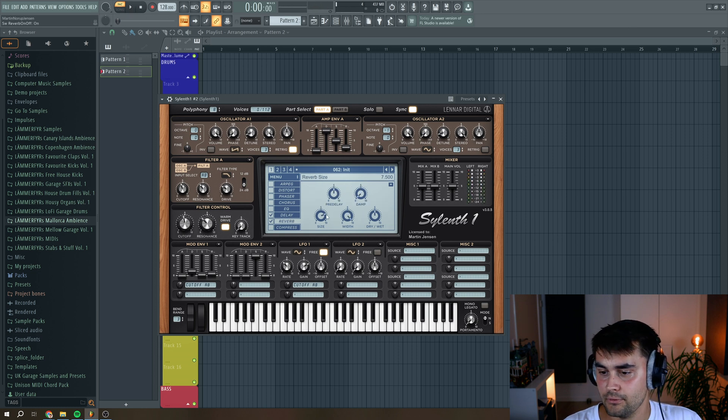Then we go to reverb — put up the size, reduce the width a little bit so we don't get too wide of a sound, put down the pre-delay to around here, and a little bit of width.